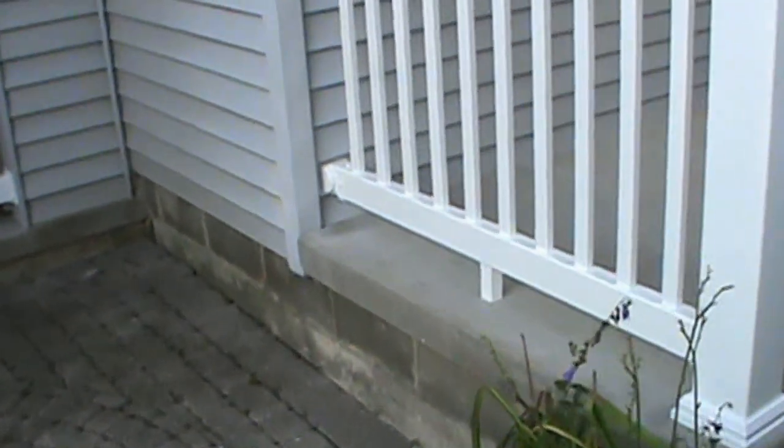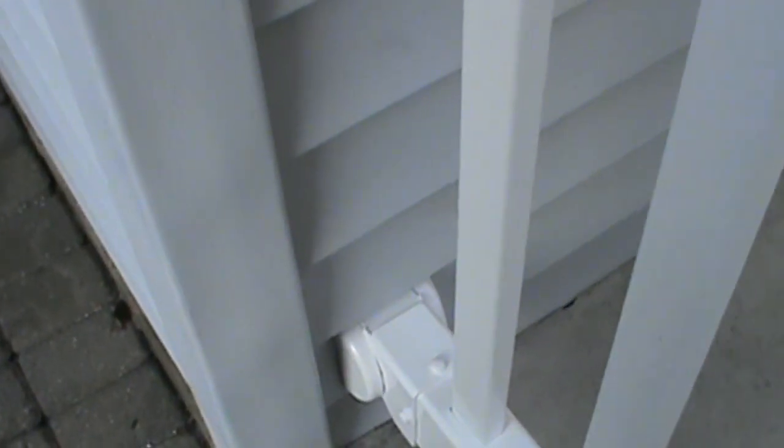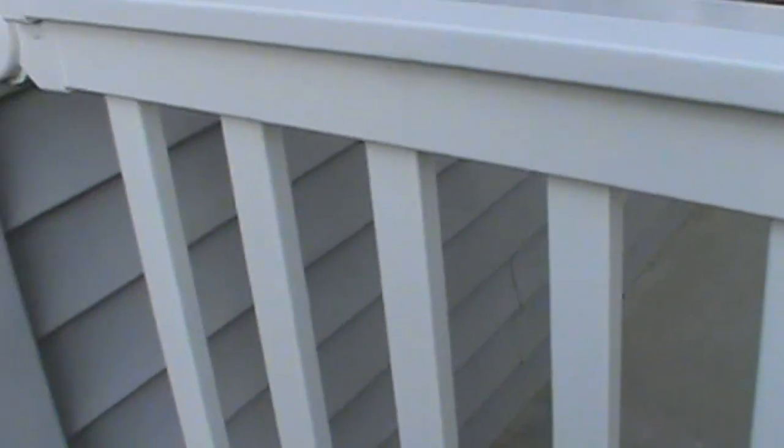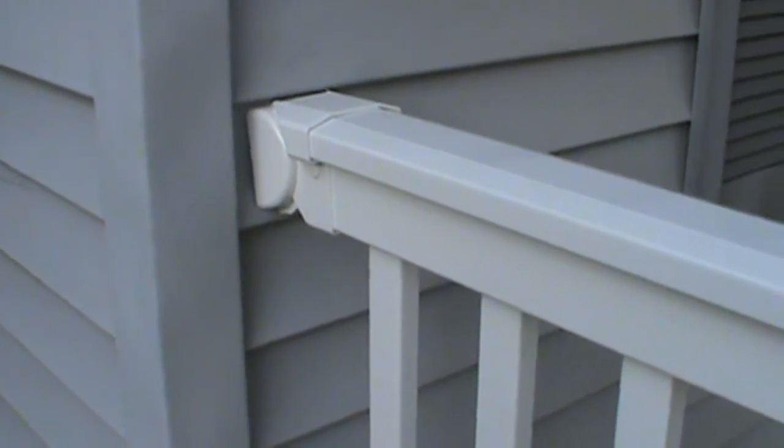Unfortunately, because of the spacing between these vinyl slats, I'm having to cut all of these spindles down about seven-eighths of an inch. But it's going to be good — everything will be fine in the end.